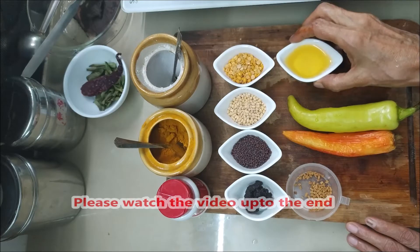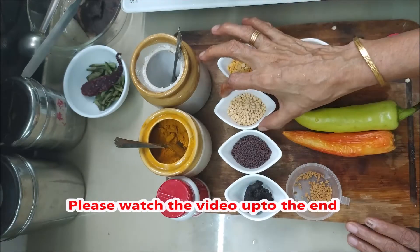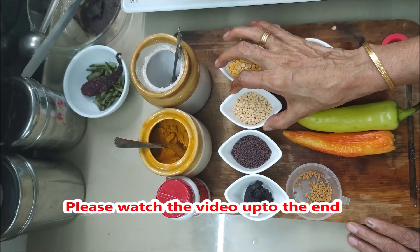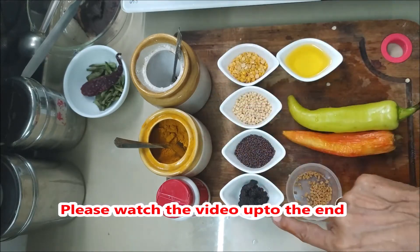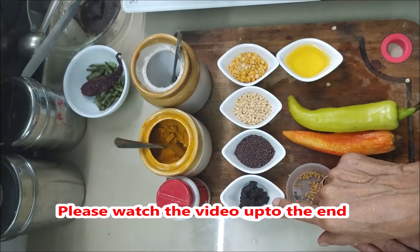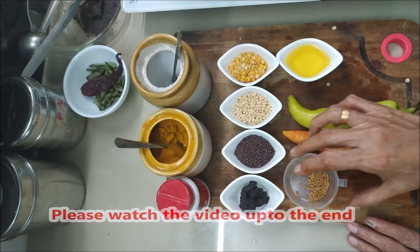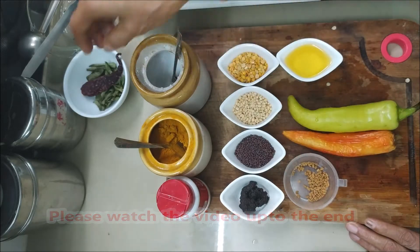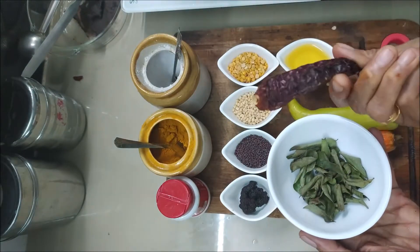1 tablespoon of olive oil. We also have a little bit of Kashmiris.